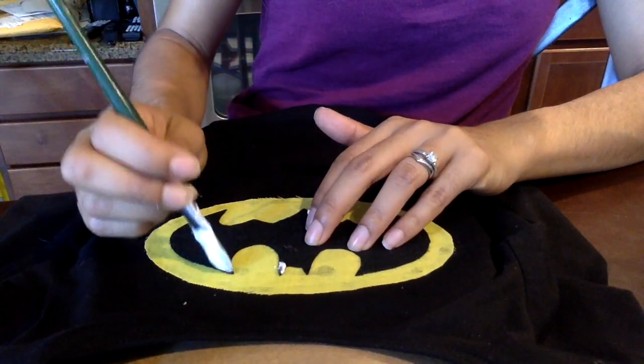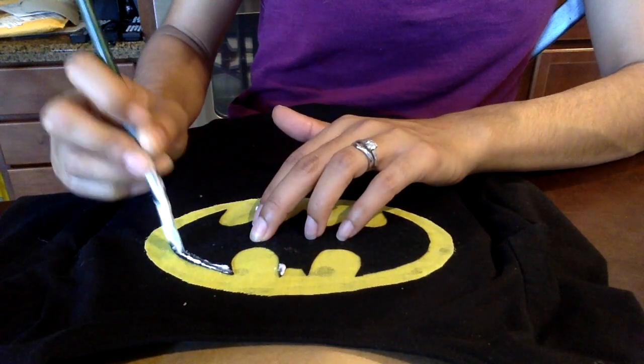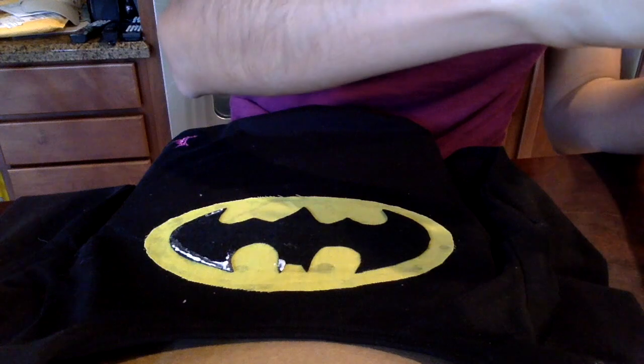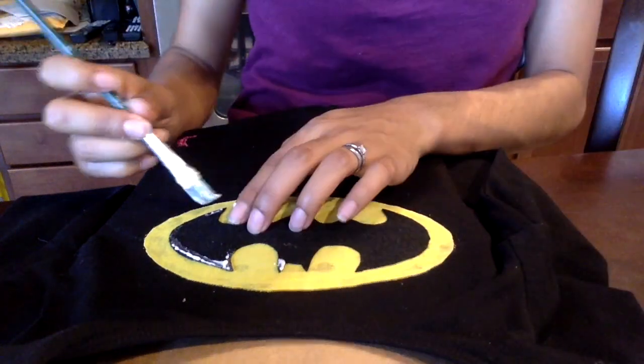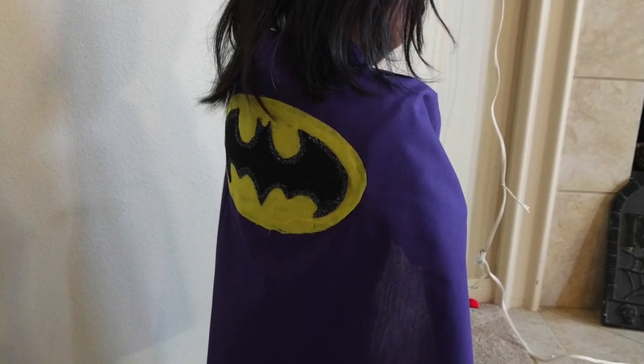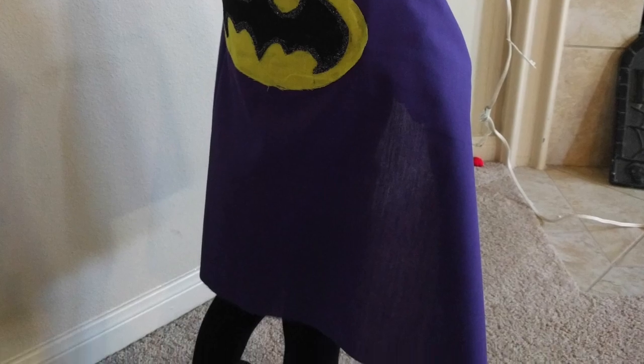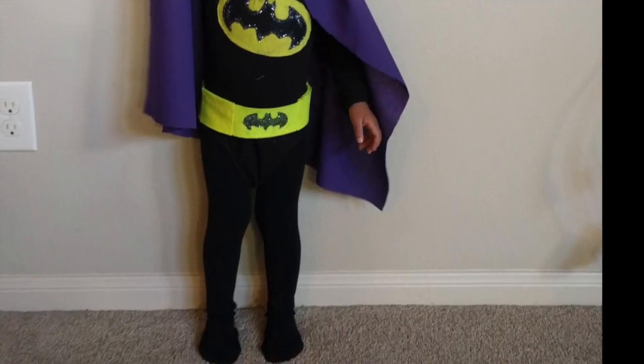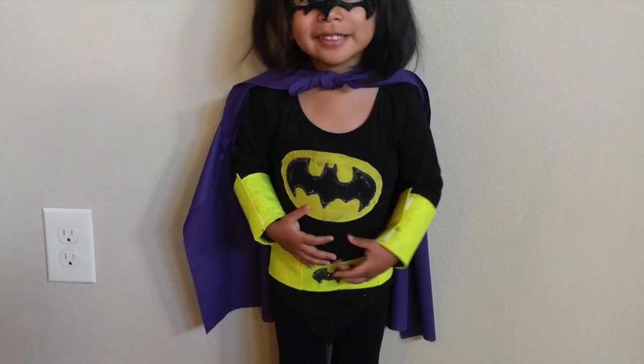The last thing I wanted to do was work on my daughter's shirt — same concept: work fast and put the glitter on and leave it for a while. And this is the final product! I hope you guys enjoyed this Halloween tutorial. If you did, please like and subscribe for more videos, and have a safe Halloween!